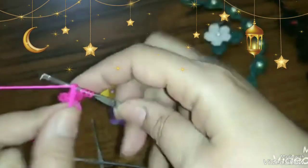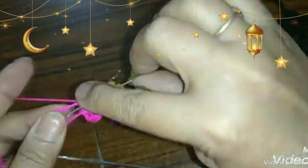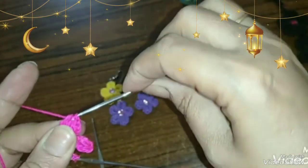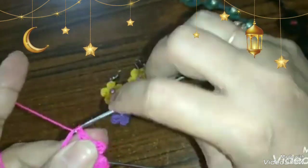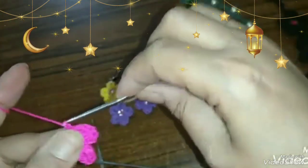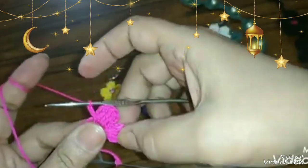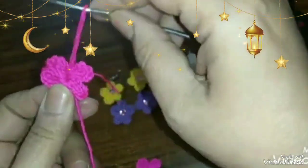وأنا بشتغل، حكمة الشغل مهمة جداً، يعني شد الخيط علشان البتلة والوردة تبقى محكمة وتطلع بالشكل المنتو شايفينه. لازم تشدّي إيدك على التلاتة عمود اللي بيمثلوا بتلة واحدة، وتقفلي عليها بالتلاتة سلسلة وتشدّي الشغل. الوردة تطلع مسكة نفسها ومحكمة، وخصوصاً إننا بنشتغل برفاعة هتشد الشغل والخيط ويخلي الوردة شكلها جميل.